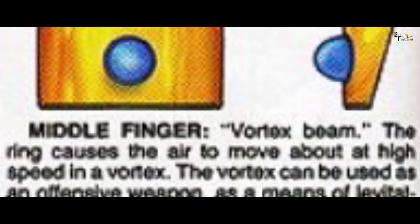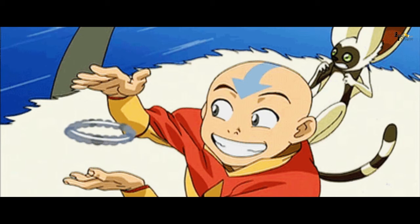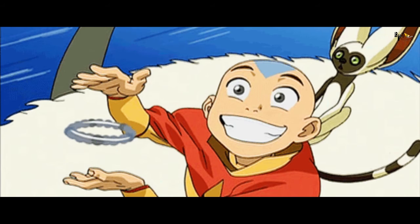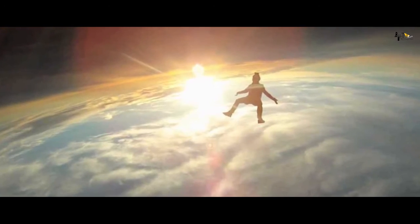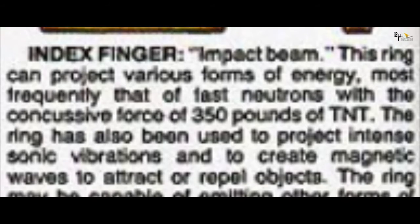Right middle finger में Shang-Chi पहनते हैं Vortex Blast Ring को, जो हवा को एक vortex में बहुत तेजी से swirl करती है और किसी को भी levitate कर सकती है। इस ring की swirl से Shang-Chi खुद भी उड़ सकते हैं।